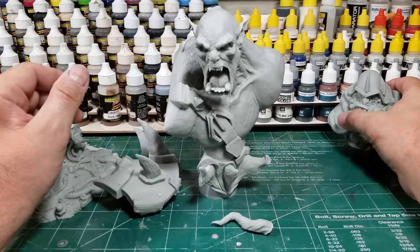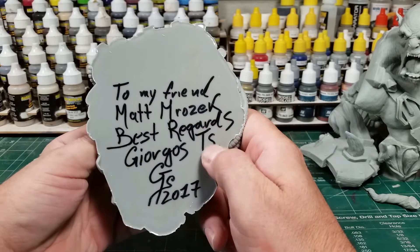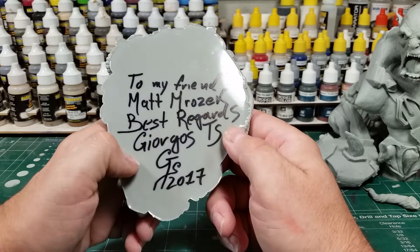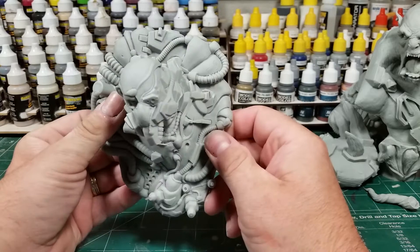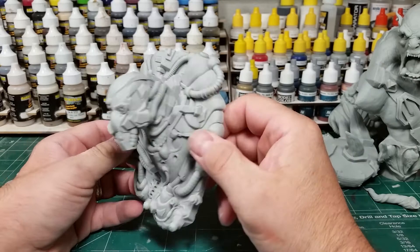So let's go through what I have. The first one is a space monkey plaque. He signed it to my friend Matt Marozik, best regards, and Georgos — I apologize, I'm sure I'm saying that wrong. He put the date on there and even embosses his initials in the piece, which I really like. The detail and the casting on these pieces is phenomenal, really cool sculpts.